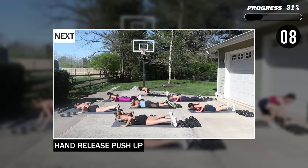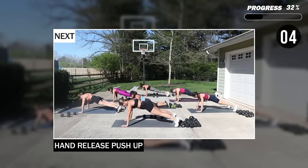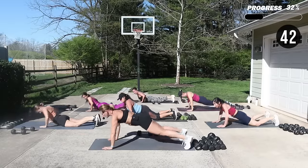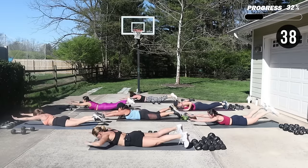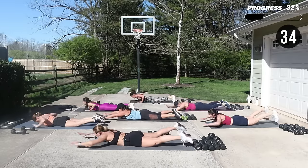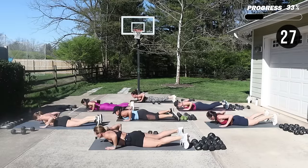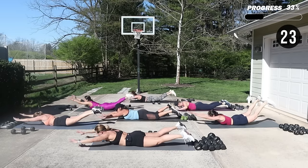When you push away from the ground you can round the back a little — you're getting a little more activation. When you reach your arms, I need you to lift your legs and squeeze your butt, and don't be shy. After this you're coming up quick for those moderate weights for an RDL to a squat.